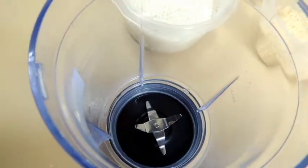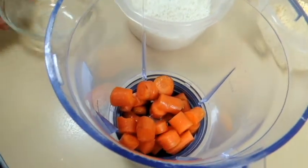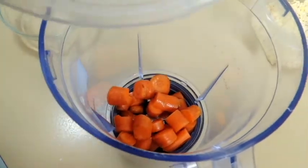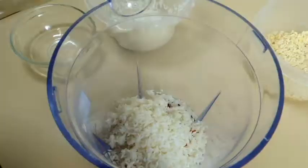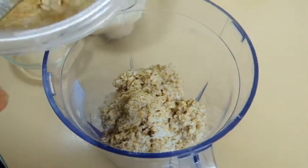I am just going to add everything in the blender — carrot, rice, oats and urad dal.